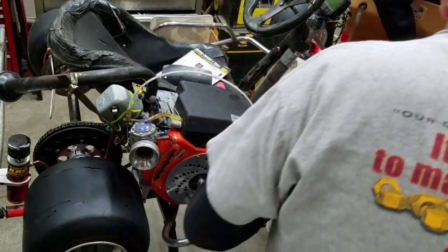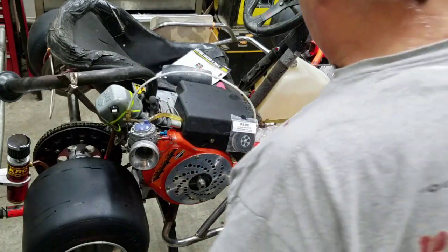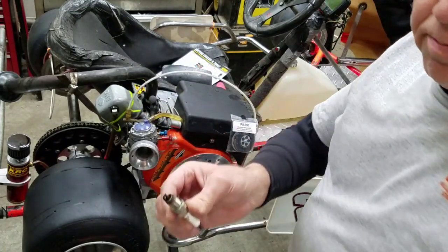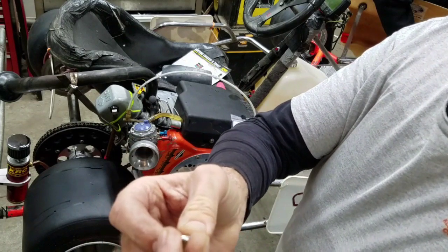Now we're going to fire this up. This is the first time in probably several months. I've got a brand new plug here. With the old plug you can see it needs to be cleaned. It's a Denso U11.